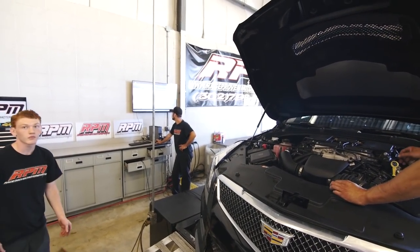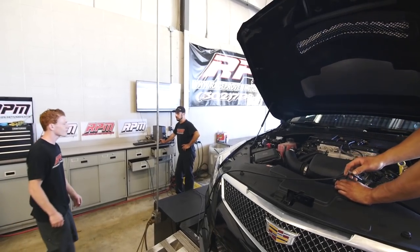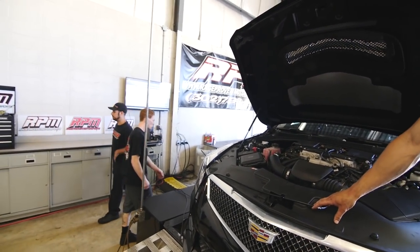What are we doing? We're just doing, like, intake, downpipes and stuff or something? Yeah. Nice. Downpipe, intake. Sweet.